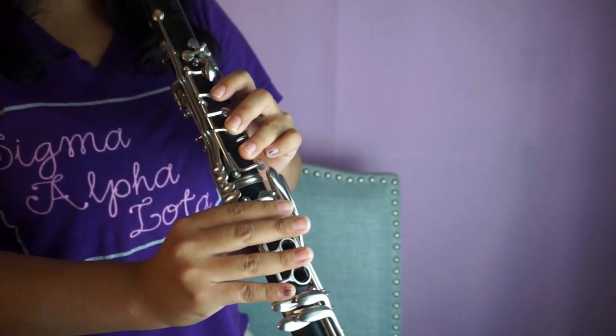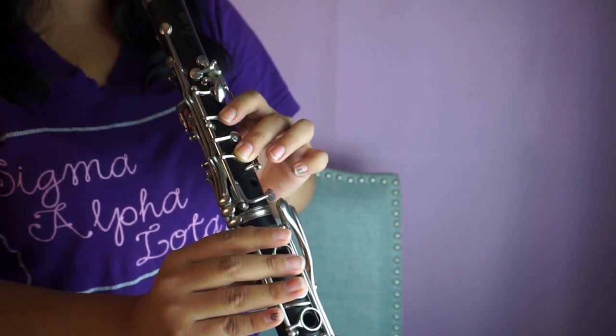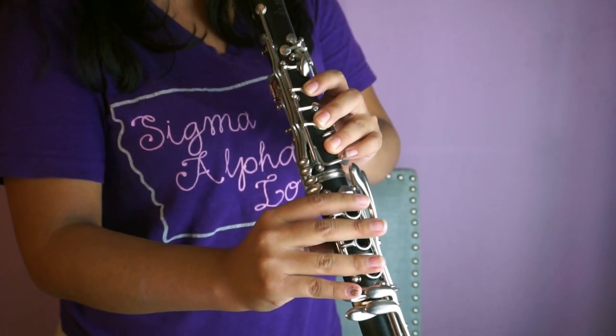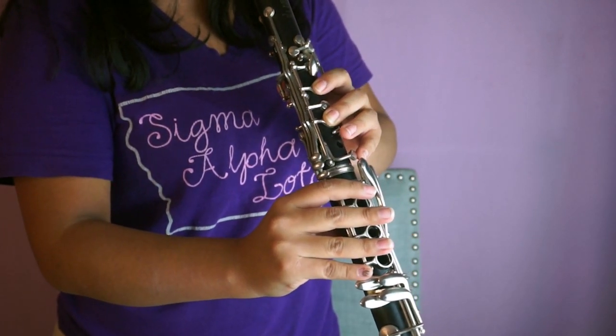Now that we've reviewed all the notes for the second octave, let's go back to the beginning of the second octave and play up the scale slowly. That is how you play the second octave of the B-flat major scale. Now let's go all the way back to the very beginning of the first octave and play up both octaves without stopping, slowly. If you need to rewind to review any notes, please do, and for those who feel comfortable, let's play through the entire scale — here we go.